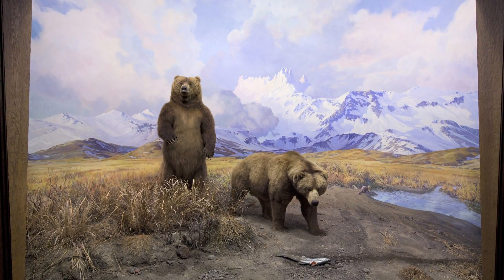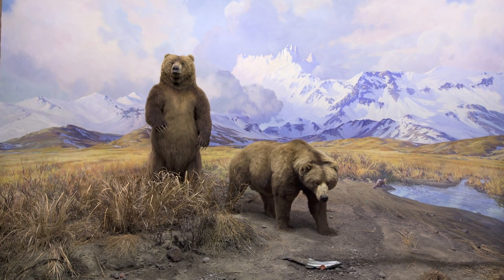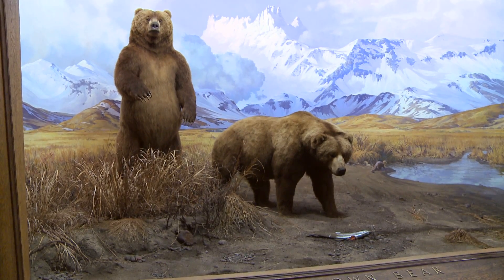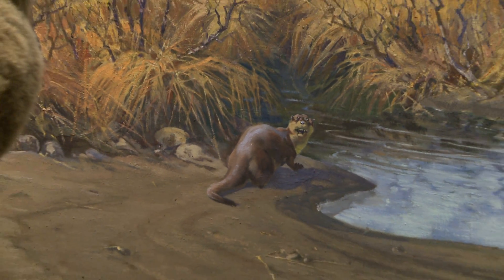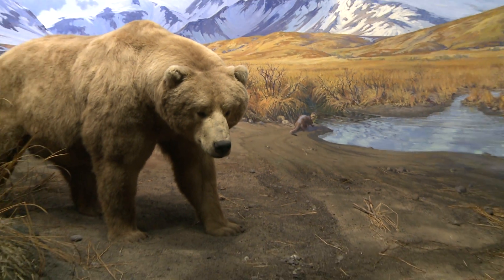One of my favorite scenes in the Hall of North American Mammals at the American Museum of Natural History is the diorama of Alaskan brown bears. There are two big 600-pound bears, and over to the side — which you may not immediately notice — is an otter who's got a really hard look on his face, because he's just been cheated out of his salmon by one of the bears.